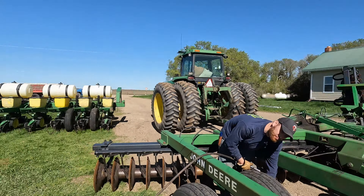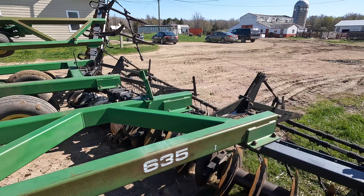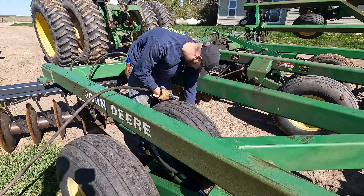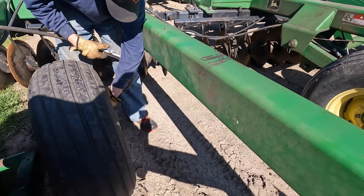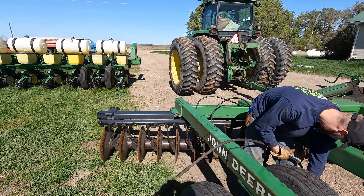Now we're getting the disc cooked up. Going to take it up and do some more smoothing out in that field, working some lows where there's grass. That's my brother Caleb, getting some of the tires aired up again after winter.